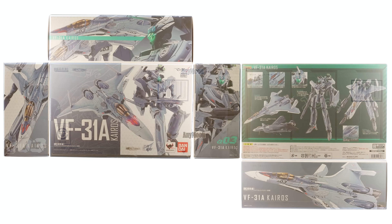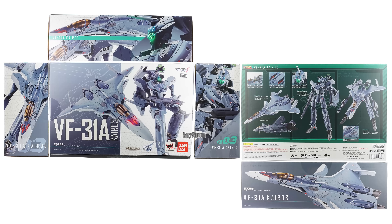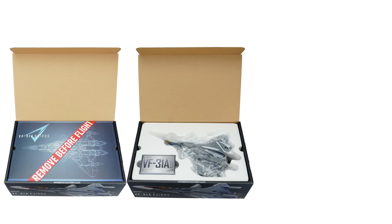Once you do get your hands on one, you'll find it's just like any other VF-31 toy from the box perspective. It's an attractive box. You flip open the first lid and you'll find a faux second lid underneath that says 'remove before flight.' Pull that cardboard lid out and you'll find the toy tucked in a styrofoam tray with the accessories underneath their own little lid.